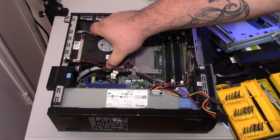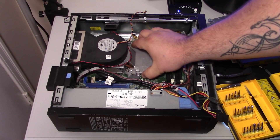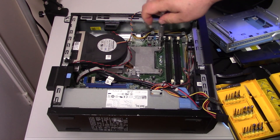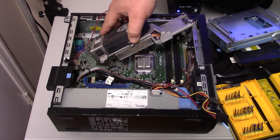Alright, now let's unplug the heat sink fan and try to get some of the cables out of the way. This particular one had a little hook on the heat sink that was holding the USB cables. Now we're going to pull off the heat sink.